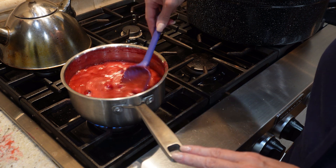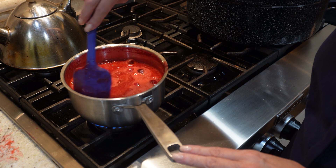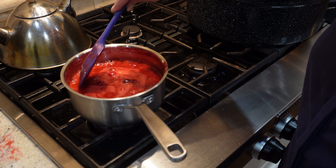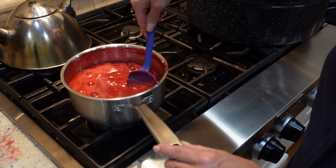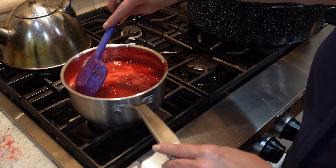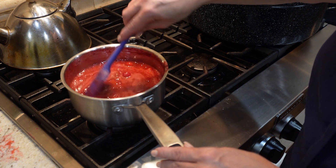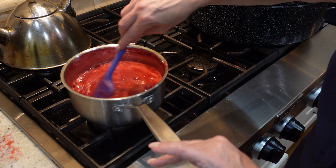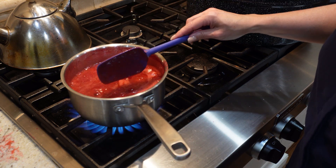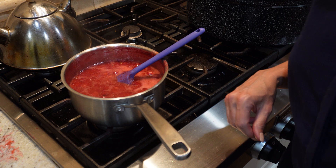In regular jelly canning, folks often add a little pat of butter to reduce foam, but I haven't found that to be an issue with this recipe. You can skim it or add butter if you'd like, but I never do since I can't eat dairy. I haven't found any foam remnants when I open a jar. We're at about a minute and a half of stirring — I'm going to call this done and get set up for filling the jars.